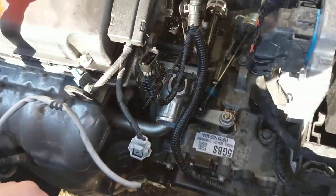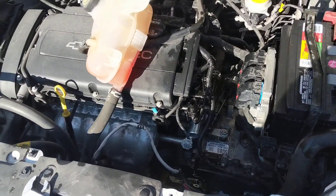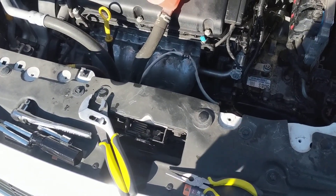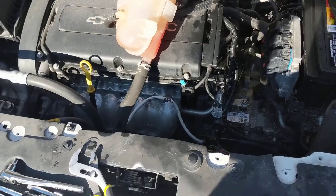What's up YouTube? This is a 2015 Chevy Sonic 1.8 liter. I was having issues with the thermostat in this car — it was too cold and it wouldn't come up to operating temperatures.